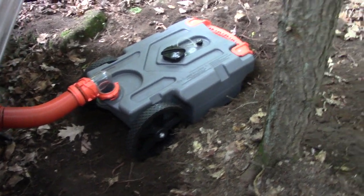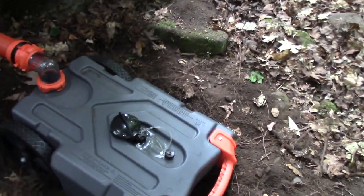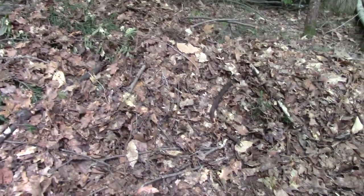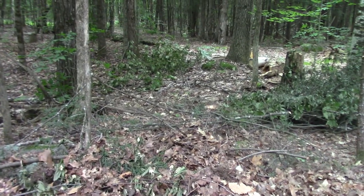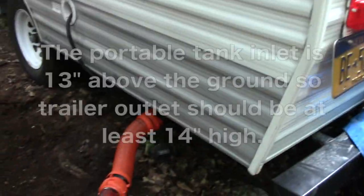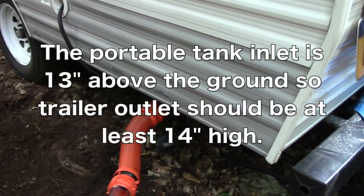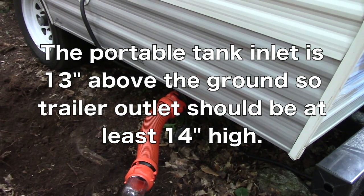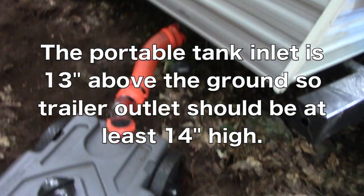So Rich dug quite a bit of a hole to get the proper pitch for drainage. We're going to make a little ramp and continue to dig up, then pull it out with the ATV onto the trail and up to the septic. One important thing to know: the tank outlet valve has to be at least 14 inches above ground level.